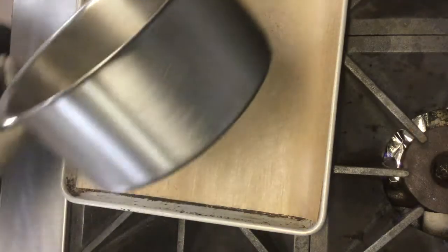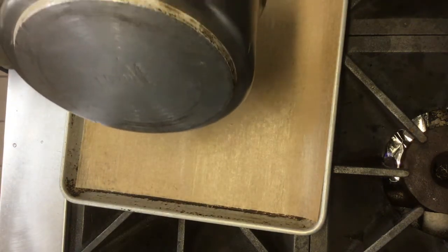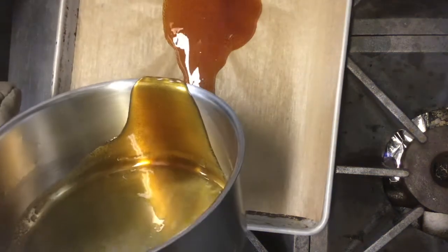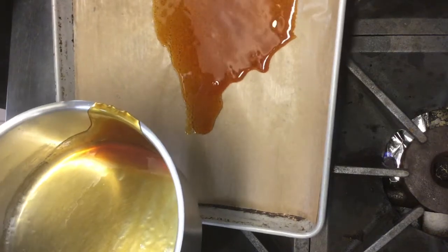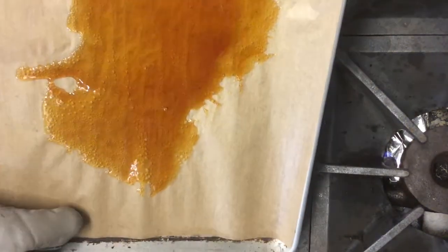Next to me I also had a half sheet pan lined with parchment paper. You can use a silpat, and then you can just bring it over whenever you have your caramel at the desired temperature. You can just pour it, and once we have done this we can just set it on a cooling rack and once it is solidified we can come back to it.